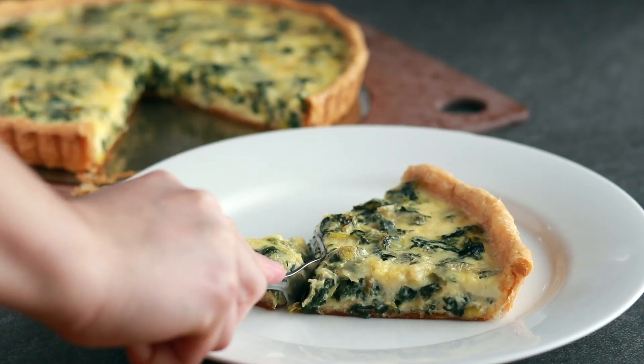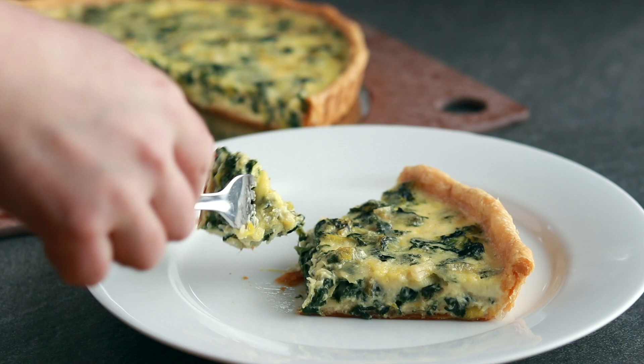I have screwed up quiche 5 times in a row. And I don't mean at some point in my life when I was learning to cook. I mean now — after I made that quiche video showing you how well it can work. Yes, five times in a row, my custard leaked right through the bottom of my crust.